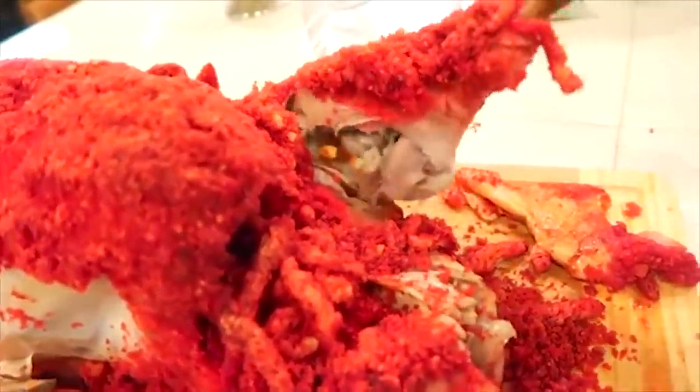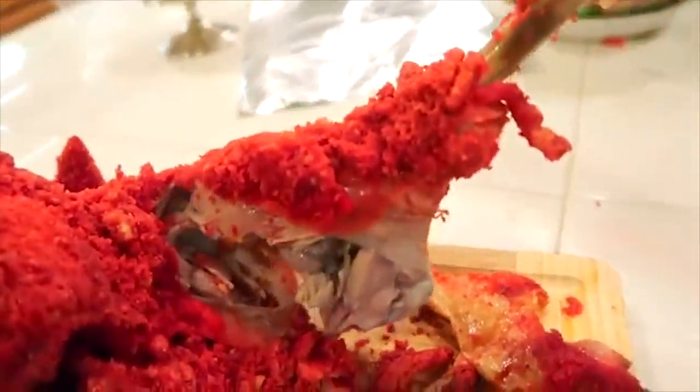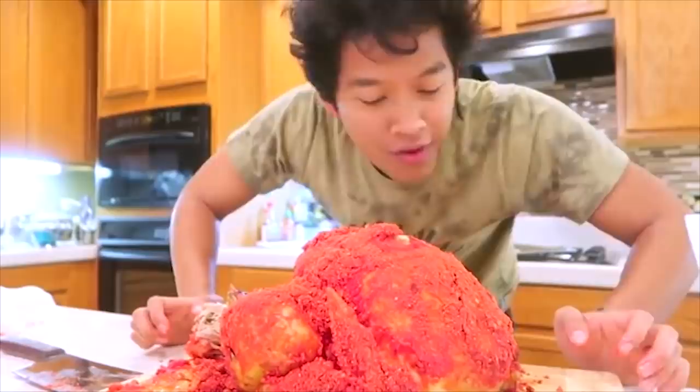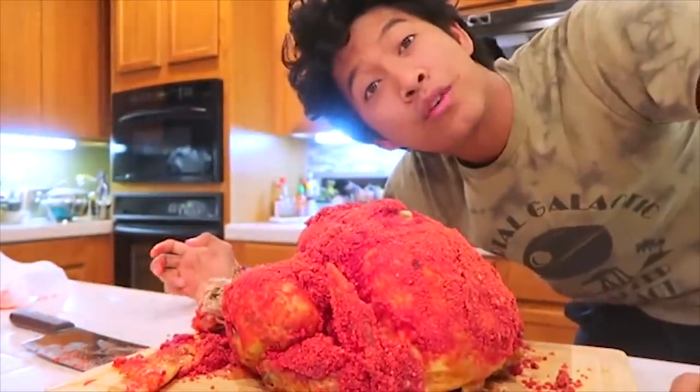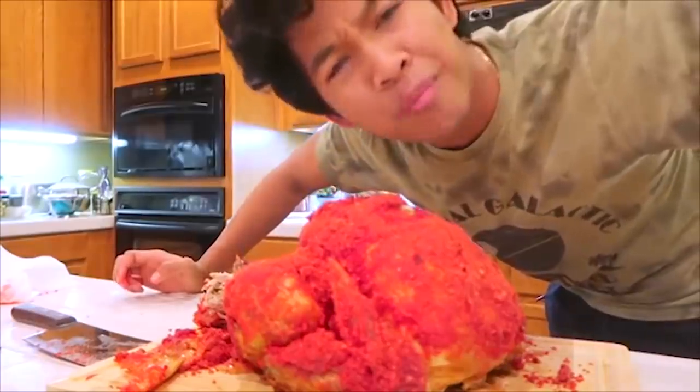Oh my goodness, the meat is falling off the bone — look at that, guys. Nothing's wrong, you can see it's all fully cooked. I don't know why this tastes so good, but it's so good. I really wanted to make this video for you guys, that's why I stayed up until 5 in the morning. I hope you guys really enjoyed it. Thank you guys so much for watching today's video. I hope you guys enjoyed the hot cheeto turkey. You guys have a wonderful Thanksgiving — see you guys tomorrow at 12 p.m. for another new video.